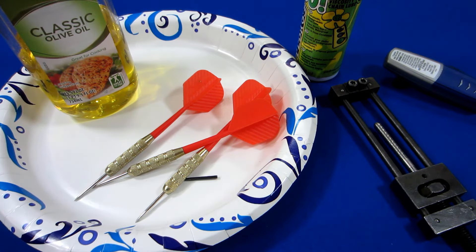In the pinned comment there are going to be directions in case you do break a point — you can use that alum powder and it should dissolve the point within a few hours. Feel free to leave a comment below with your own suggestions for repointing darts, and until next time, we'll see you on the next video. Later guys.